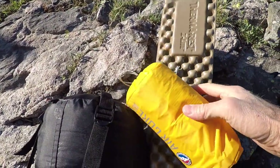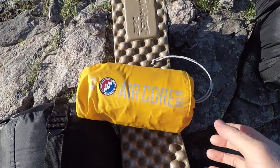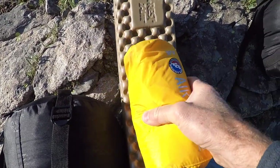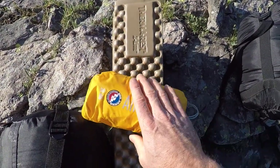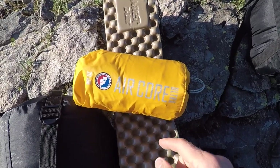Size comparison: this is the foam pad all packed up, and this is the Aircore Ultra from Big Agnes. You can just see the size difference — the inflatable is twice as heavy but about a third the size, so it packs down a lot smaller than this Therm-a-Rest foam pad.